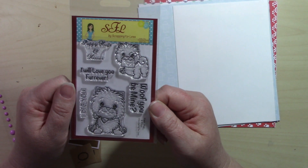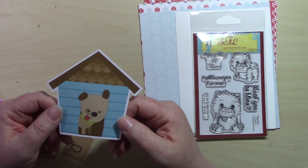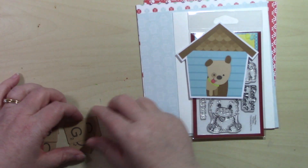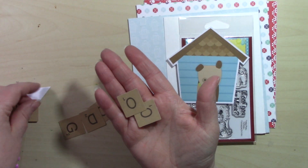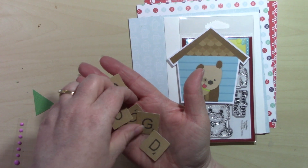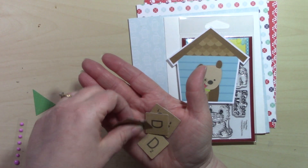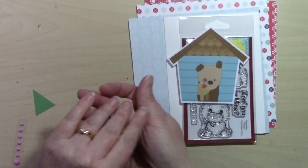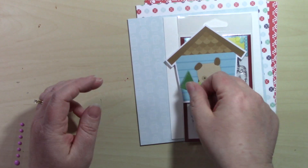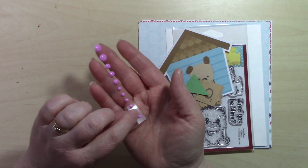We're also getting some Odds and Ends by Doodlebug Designs — these are the Puppy Pals Odds and Ends. I received a doghouse with a little puppy looking out, several Scrabble-like letters spelling out 'dog' twice plus an extra O, and a little banner. Your pack may contain something similar or completely different from the Doodlebug Designs Odds and Ends.